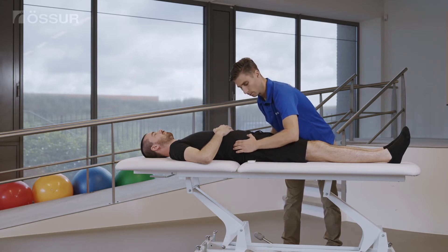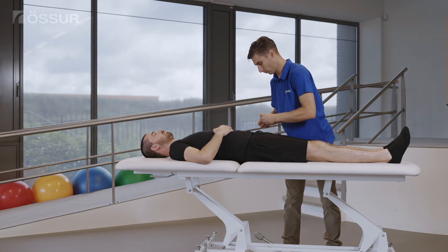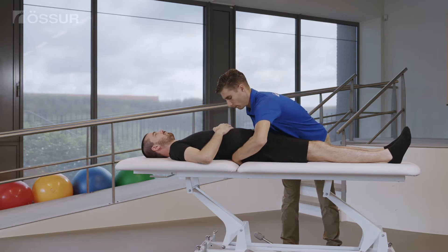To determine the correct panel size, take the circumference of the trunk at a level midway between the lowest ribs and the upper iliac crest.